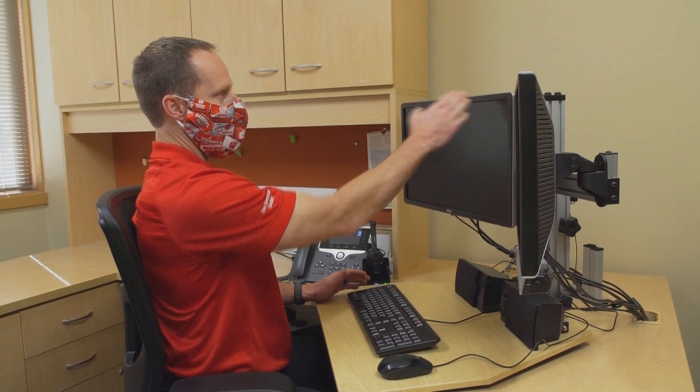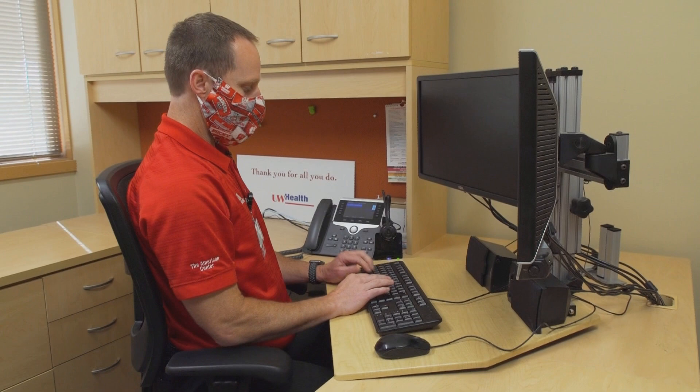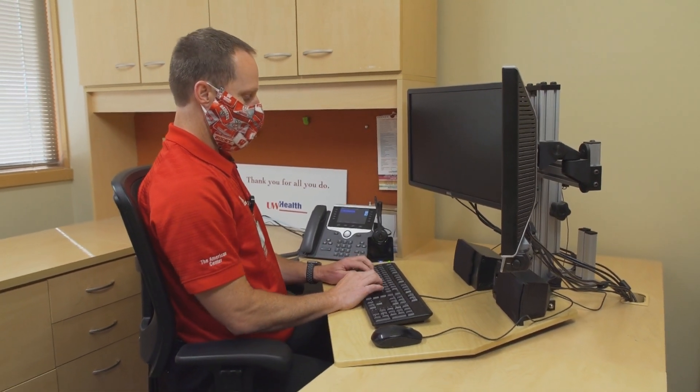My monitors are at or around eye level. My keyboard is close to me, and my arms are supported on the armrest.